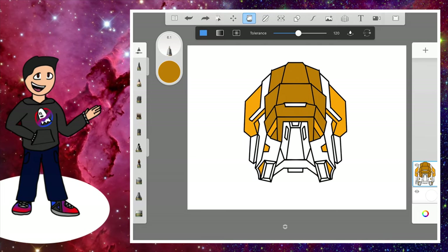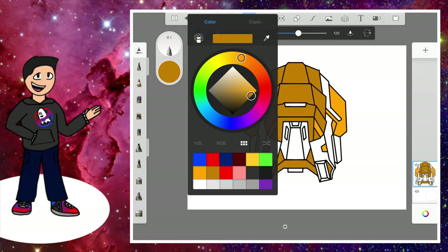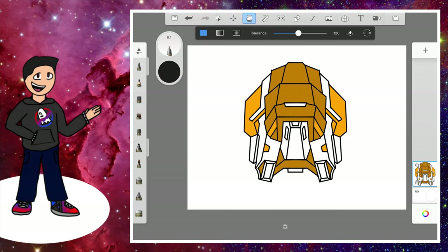The mouth area can be a bit dark — that seems really good. Now get a really dark gray and color these areas in like this. Then the middle area and the lines.